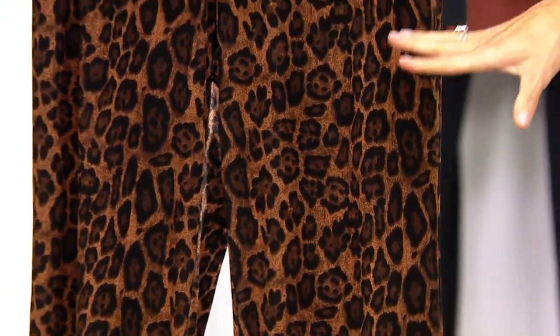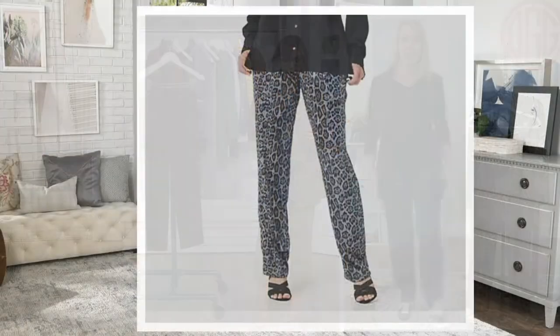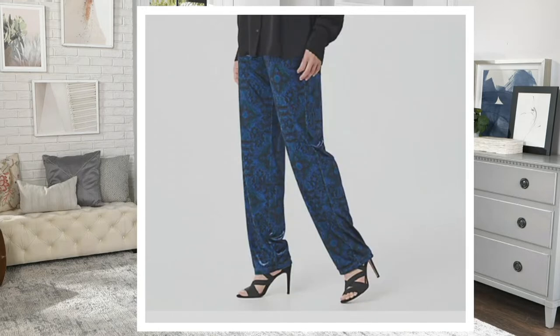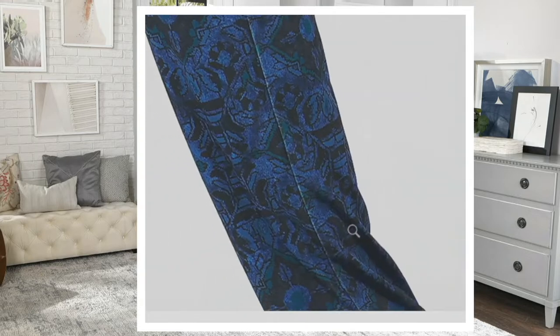This one is your neutral leopard, but there are two more options on .com — a gray leopard, and then what Beth is wearing tonight is this beautiful blue tapestry option.